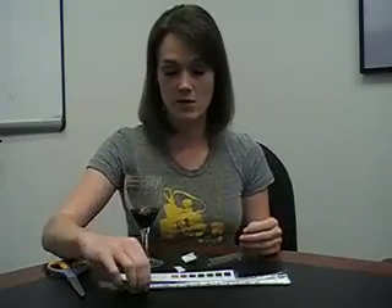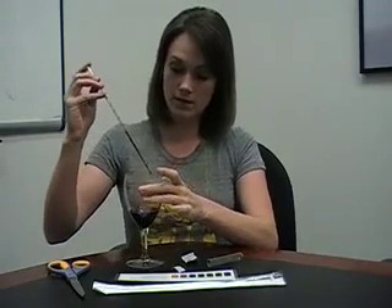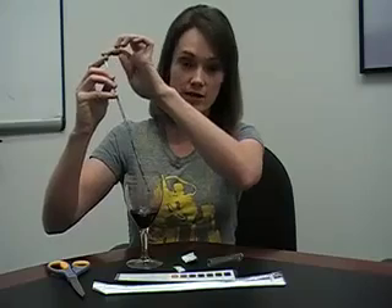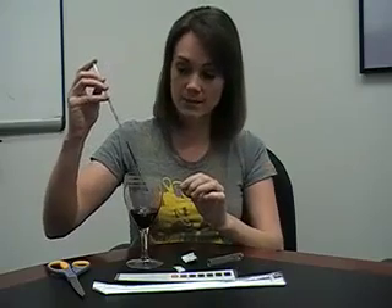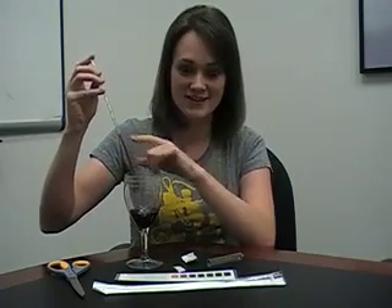Next, we're going to take a 1 milliliter pipette and we're going to drop a 0.5 milliliter sample of the wine. Don't forget to put your finger at the top of the pipette in order to keep the wine where you want it to be. Right now it's at exactly 0.5, so that's great.